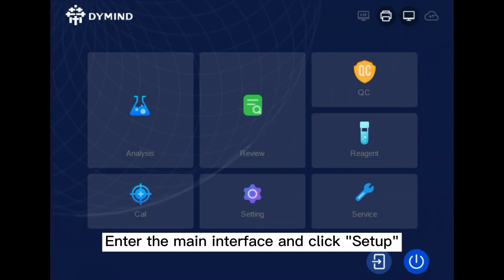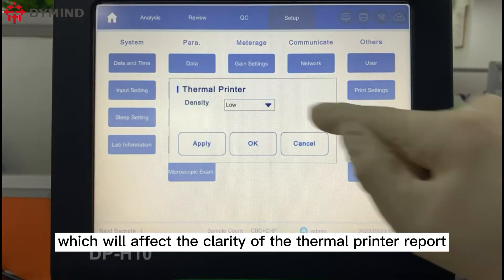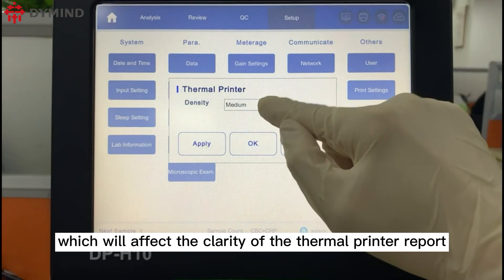Enter the main interface and click Setup, then Thermal Printer, to adjust the density, which will affect the clarity of the thermal printer report.